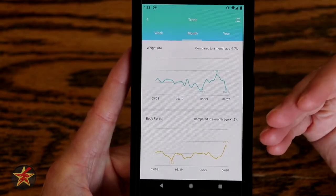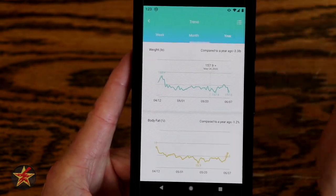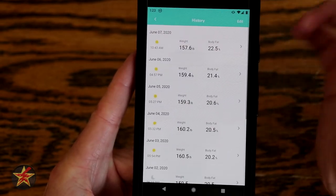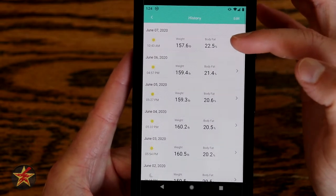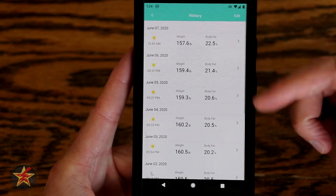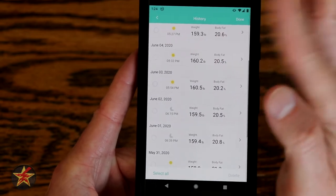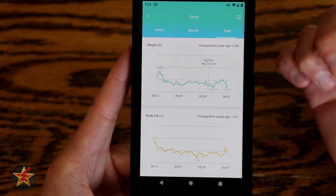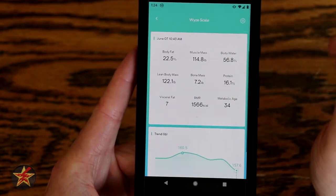A lot of the information aside from weight I don't know what to do with myself, but maybe you do. Up here in the upper right-hand corner, no matter what tab we're on, think of it as your settings. Clicking on that will show you a history — the history shows you when the weight was taken, the time it was taken, and general percentages. You can click on that and it will open up the history. If we select edit, we can pick any one of these days and remove something, so if something got registered that shouldn't have, you can always use that to delete it.